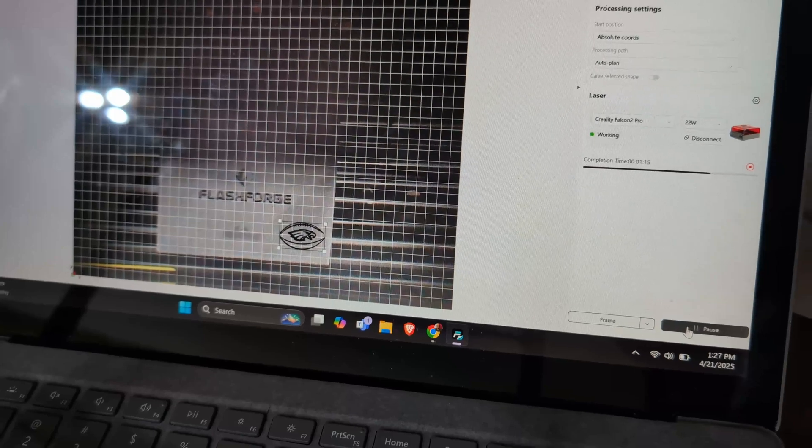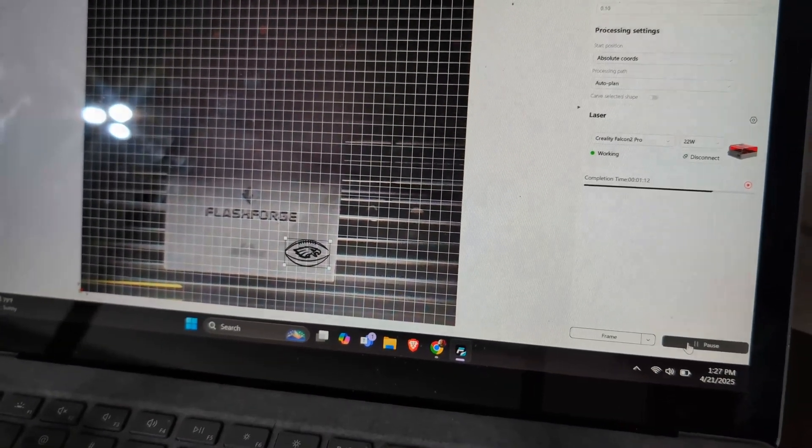I decided to step things up and move from the 5-watt Pixie to the 22-watt Creality Falcon 2 Pro — a far more powerful laser. I used their own software called Falcon Design Studio, which is basically a free alternative to something like LightBurn. Within that software they have material settings; however, PLA is not part of those settings. Since Creality also makes 3D printers, it would be a great idea for them to include recommended settings for engraving on PLA, especially given competition like the Bambu Lab H2D Laser Edition.